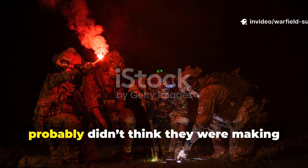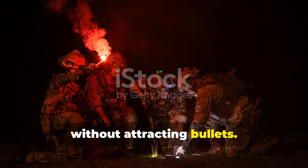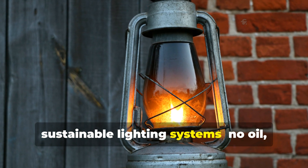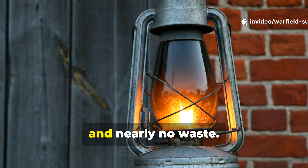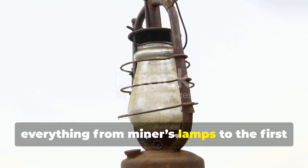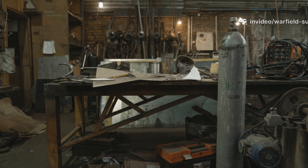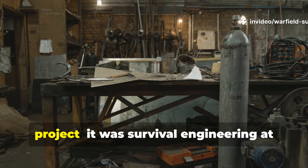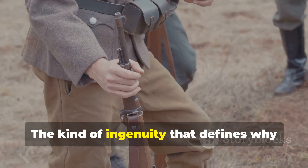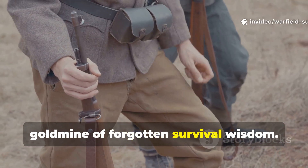The soldiers who built these lamps probably didn't think they were making history. They just needed to see their maps without attracting bullets. But in doing so, they invented one of the earliest sustainable lighting systems – no oil, no electricity, and nearly no waste. Their knowledge quietly influenced everything from miners' lamps to the first glow-stick technology decades later. This wasn't a high-tech military project. It was survival engineering at its finest – the kind of ingenuity that defines why the Second World War remains such a goldmine of forgotten survival wisdom.